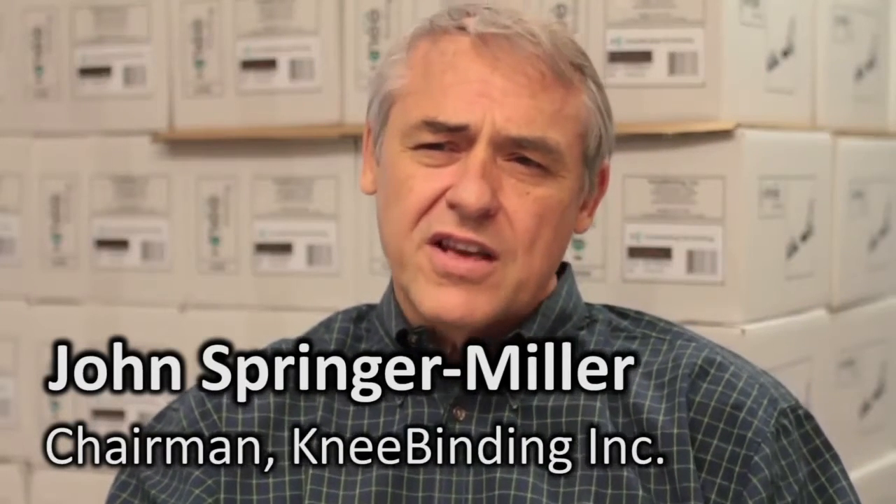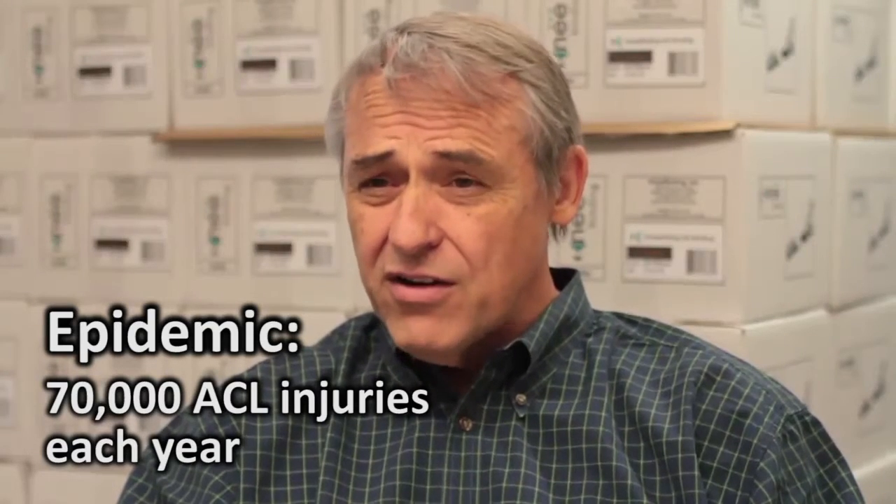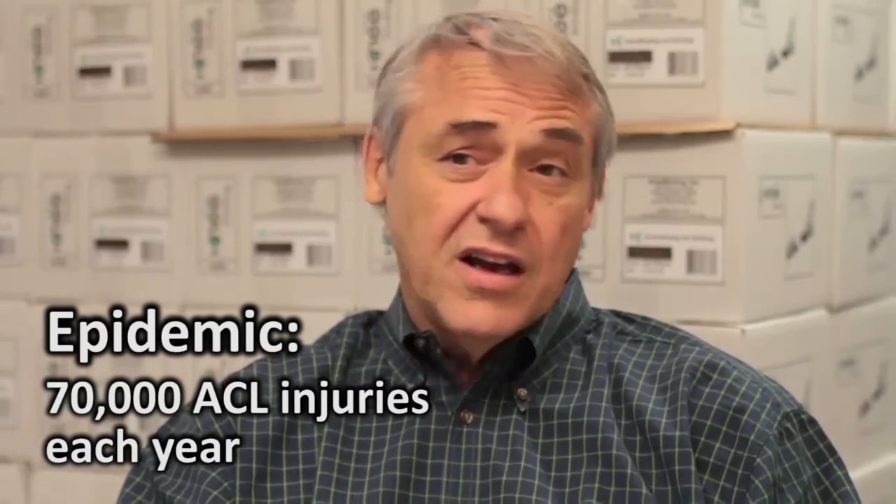Each and every year, 70,000 skiers injure an ACL, not to mention countless other knee injuries. You have to really think about that number — 70,000, every year. This has been going on for 20 years, and none of the other binding companies have ever done anything about it.